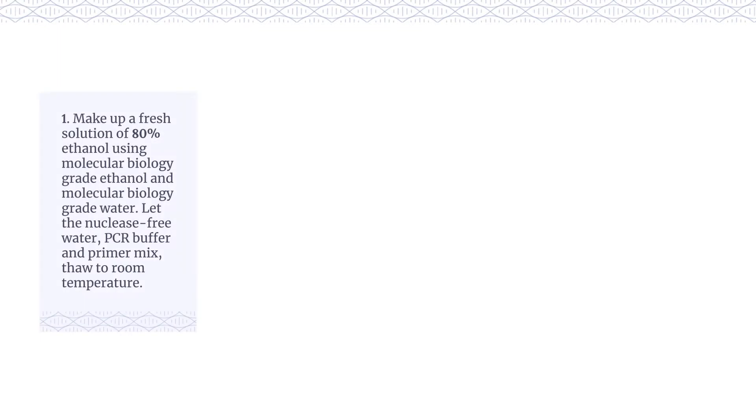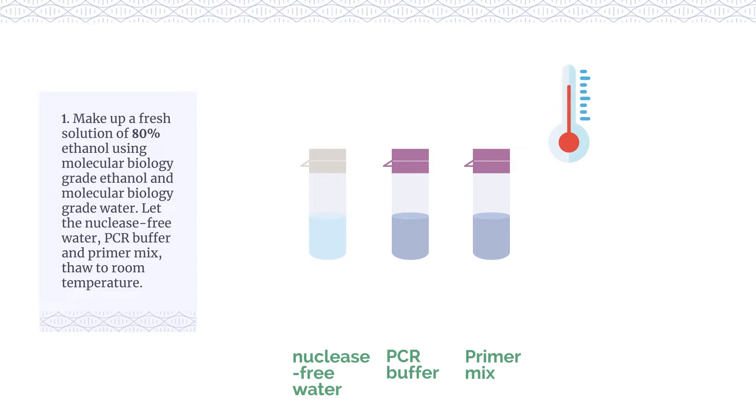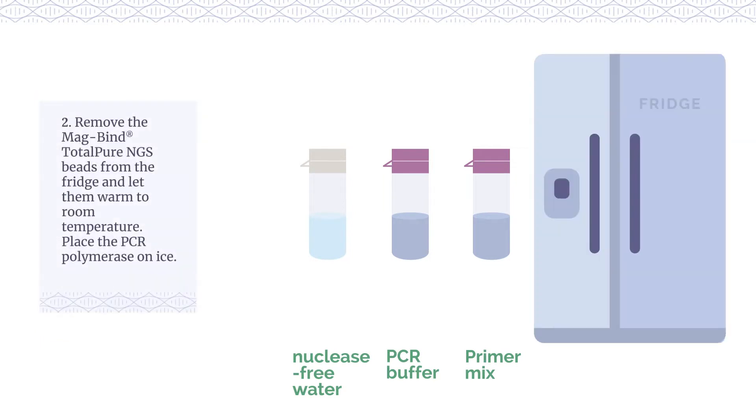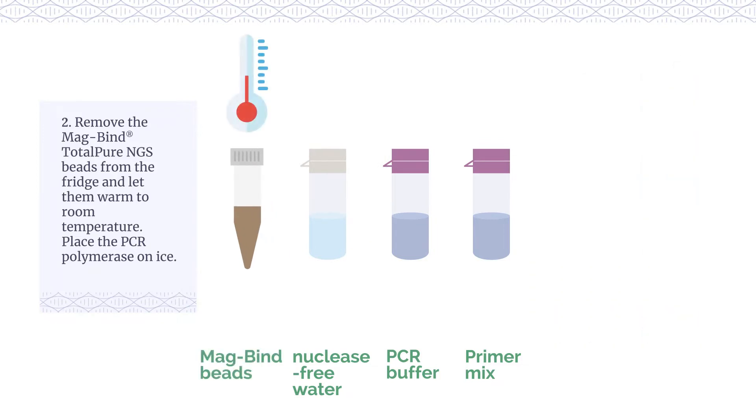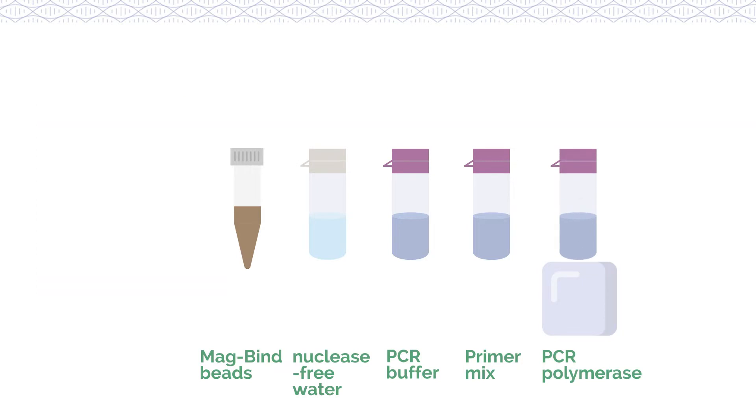Make up a fresh solution of 80% ethanol using molecular biology grade ethanol and molecular biology grade water. Let the nuclease-free water, PCR buffer and primer mix thaw to room temperature. Remove the magbind total pure NGS beads from the fridge and let them warm to room temperature. Place the PCR polymerase on ice.